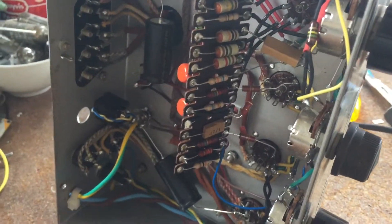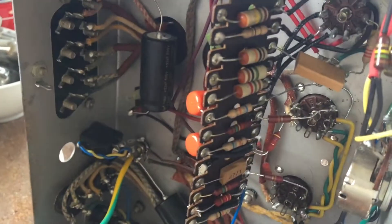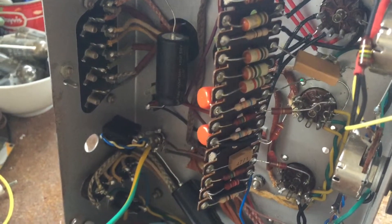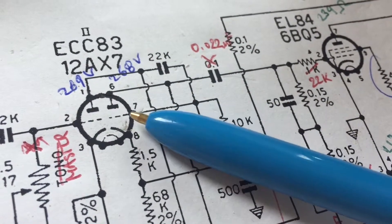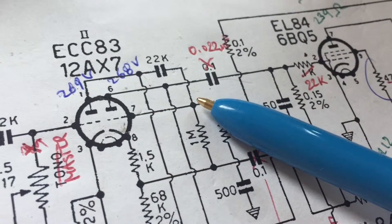There are still some changes I want to implement, one of them concerning the negative feedback loop. I might put in a pot to make it adjustable, or remove it with a switch. One way to fix the ragged distortion you get with these cathodyne phase inverters is to put a big resistor here.